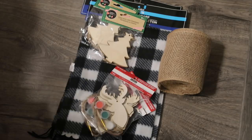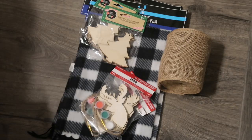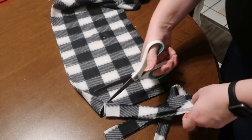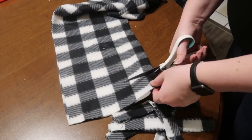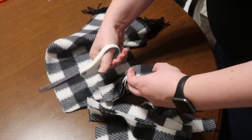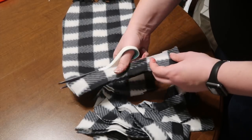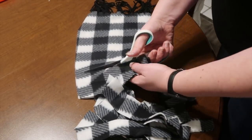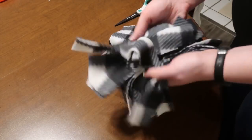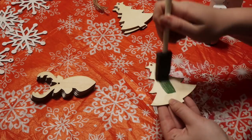Up next is the second version of this garland. You're going to start with the same piece of burlap and create another base. For this one, instead of ribbon I used a Dollar Tree scarf for the filler — I just went through and cut it up. You could definitely use any type of ribbon or leftover fabric you have on hand. This also ties the garland in to the greenery garland that I tied scarves into from last year, making it cohesive.